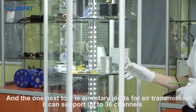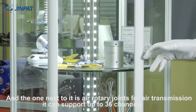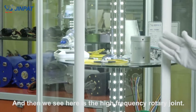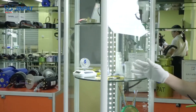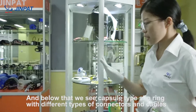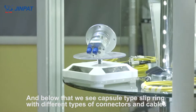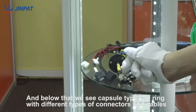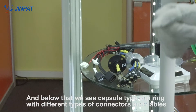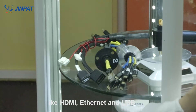The one next to it is the air rotary joint — you can get that with up to 36 channels. The bigger one next to it is the fiber optic rotary joint. And here is the high frequency rotary joint. Below that is the capsule type slip ring with different types of connectors and cables, like HDMI, Ethernet, and USB.